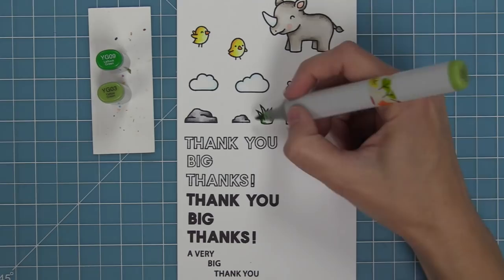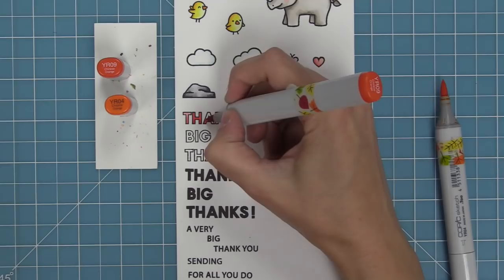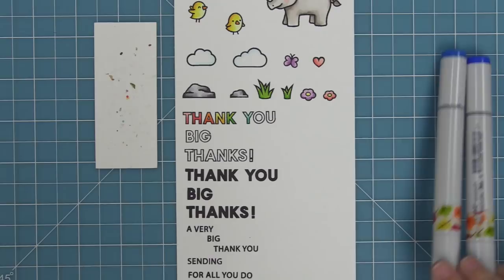As we finish coloring those grasses, we're going to start working on those outline letters. They look really cool stamped in black or different colors of ink, but they're really fun to color in — even more fun in rainbow order. We've got some Roy G. Biv going on here, and I absolutely love it. I put my darker marker towards the bottom and the lighter one towards the top for the coolest look.